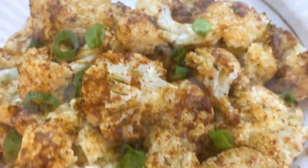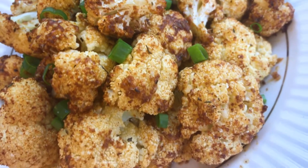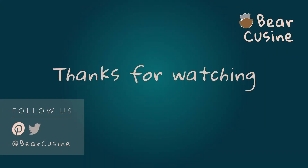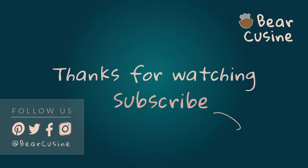That's it! Hope you enjoyed this roasted Parmesan cauliflower. Thanks for watching guys! Please like and subscribe!